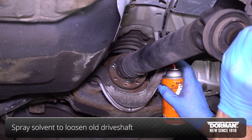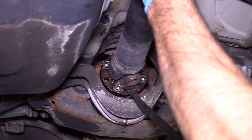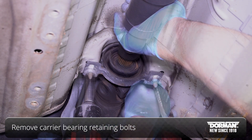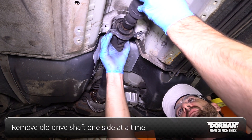At this step, spray solvent to loosen the old drive shaft due to rust. Remove the retaining bolts that hold the carrier bearing in place, then remove the old drive shaft one side at a time.